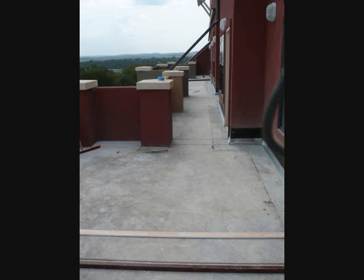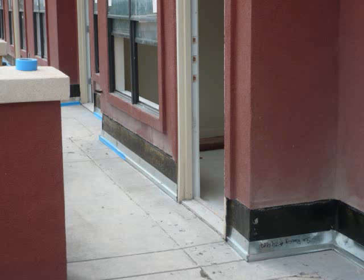Here you can see the deck as it was poured before the application of the Polytuff sand slurry system, which both waterproofed the deck, changed the slope of the deck from negative to positive, and created a decorative finish. You can see how tightly the deck was poured up against the thresholds so that the three quarters negative slope would result in water pouring into the building.